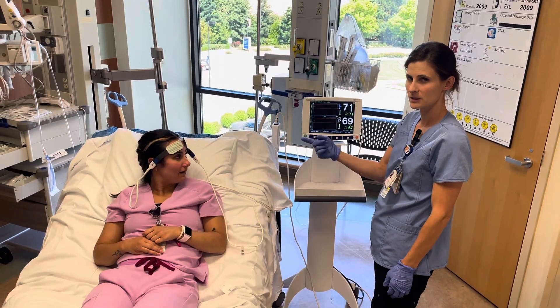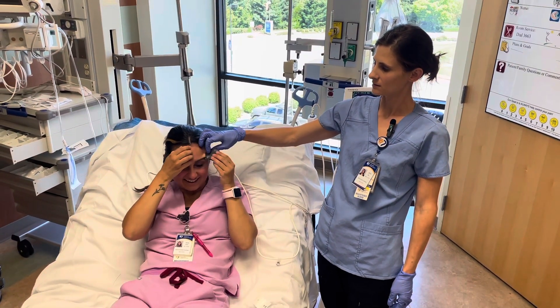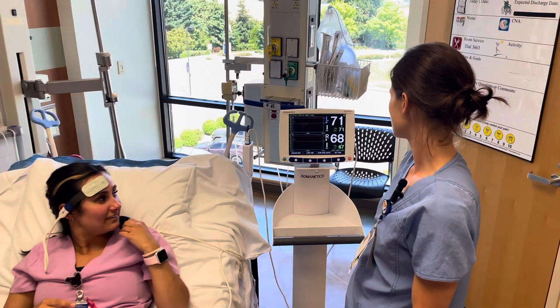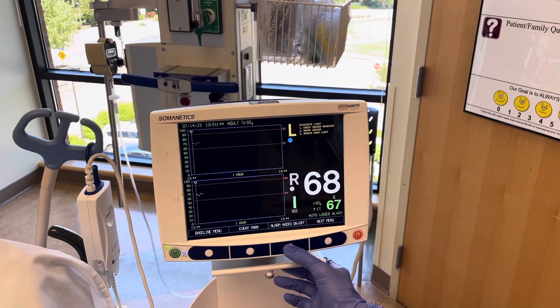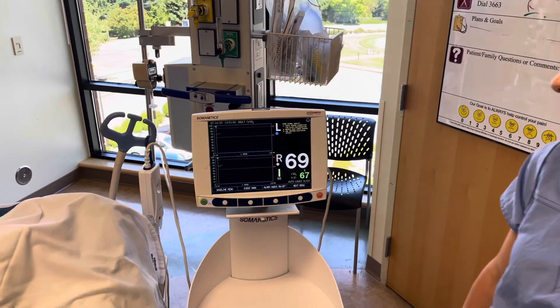This patient is agitated and is starting to pick at her cerebral oximetry sensor. Pretty soon you can see that on the left it says poor signal quality. And if the alarm were on, it would beep — and there you go.